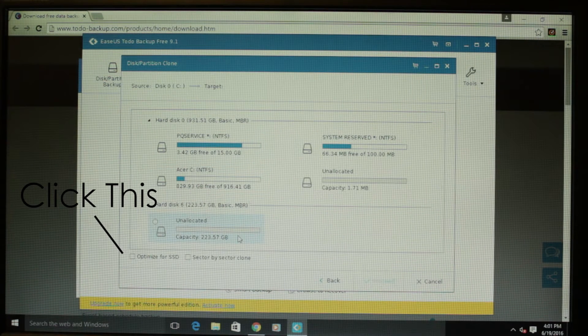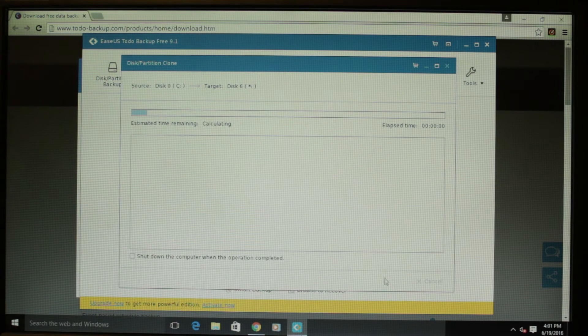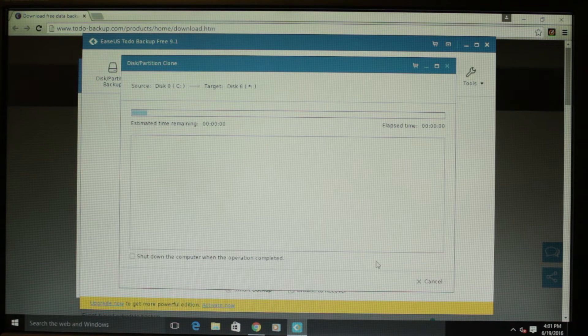Make sure you just click on the drive as a whole and not just your C drive. Next, choose the SSD as the place you want the files to be copied to. Choose Optimize for SSD. Now, just let the software run. This will probably take anywhere from 30 minutes to a few hours, depending on the size of your drive and how slow it is.